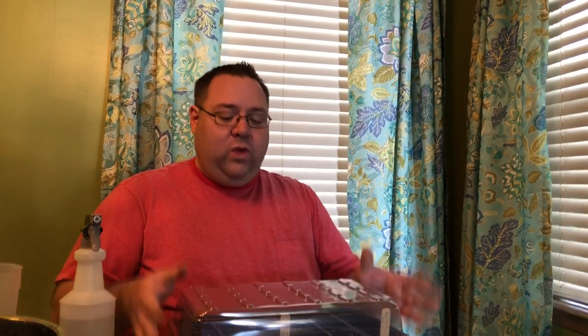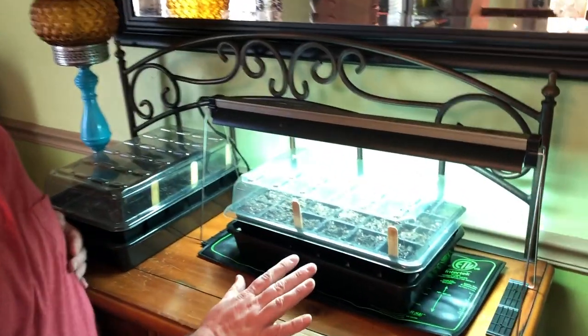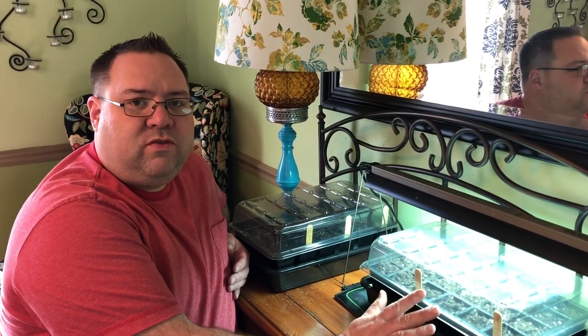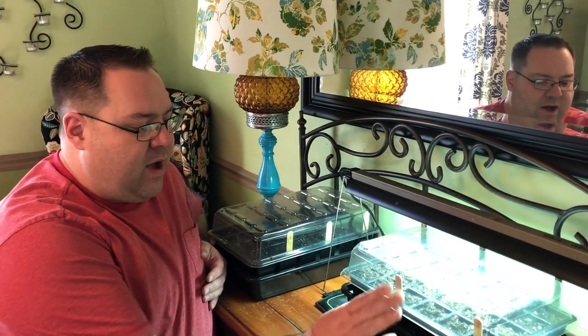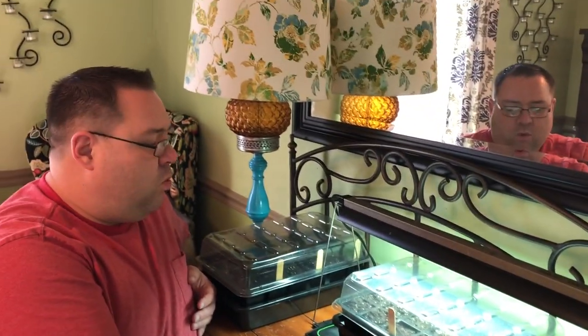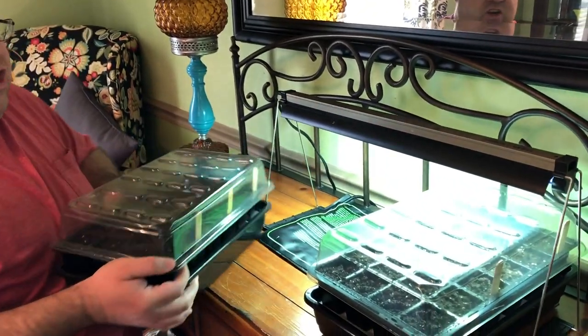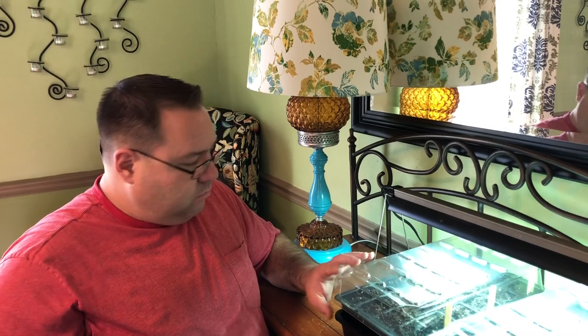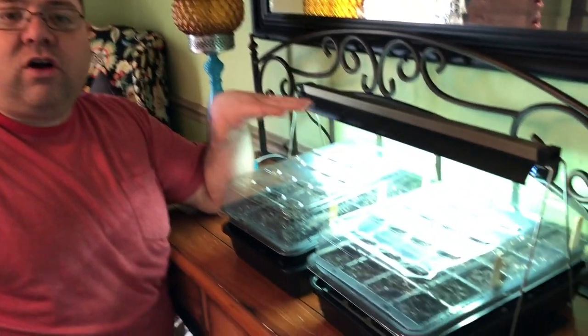Now I just have to get my other tray set up, get my peas planted, and then put everything on the heat mat. I now have both seed trays planted — here are the bok choys and here are the peas. All of these are cool season crops, so they don't necessarily need a heat mat to germinate. I have the bok choy on a heat mat and the peas just setting here. Once they sprout they will both need light, so I'll arrange both seed trays to get light from my grow light, and I have another light to hook up so all trays are covered.